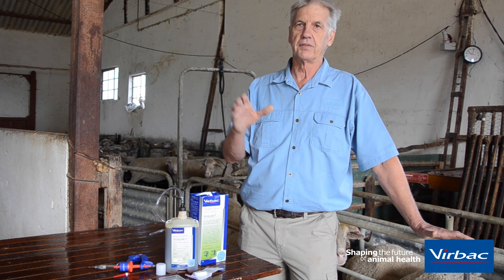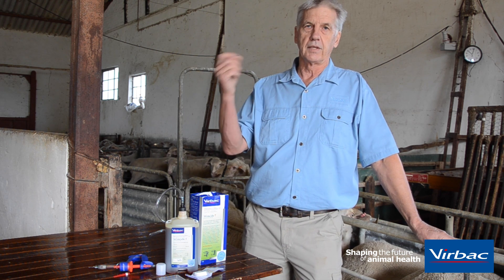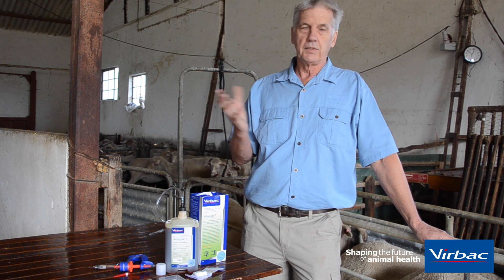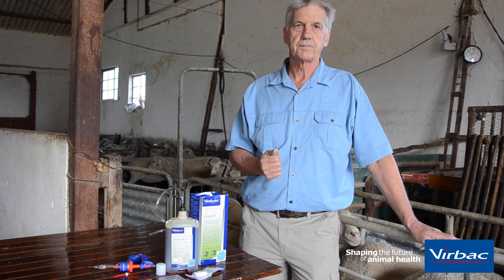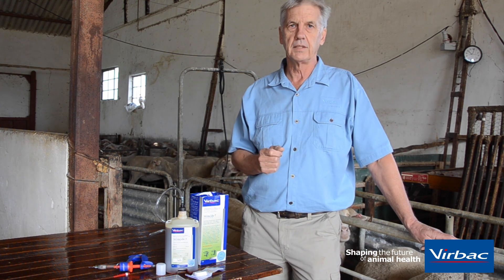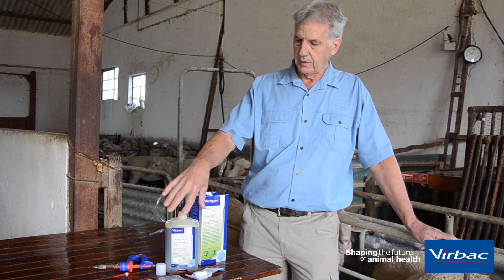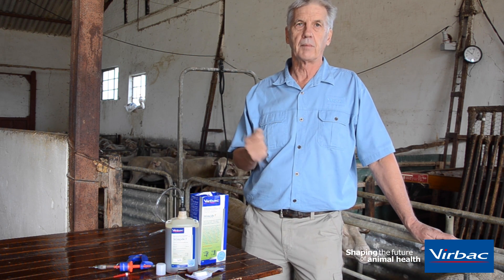When we inject sheep, we have to realize that there are different injection sites and different drugs — some are more viscous than others. That will influence the type and the length of needle that we use. There are also drugs that may stain the wool, so for that we'll try and use a longer needle. The sites where we inject sheep are either under the skin or intramuscular. For intramuscular we normally use a slightly longer needle than for subcutaneous. But if it's something that may stain the wool, like this product here, then we'll use a slightly longer needle for the subcutaneous injection as well.